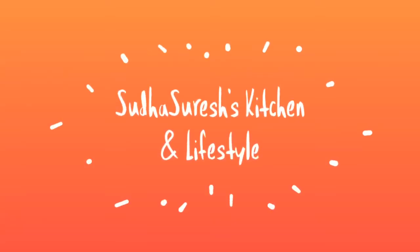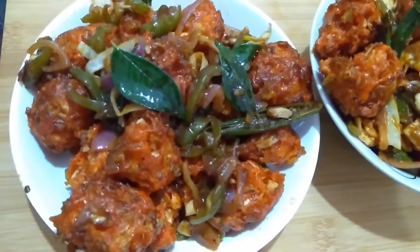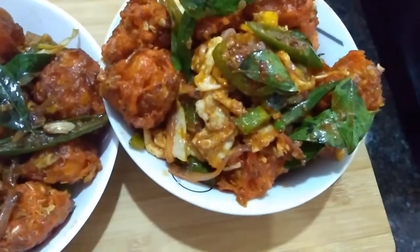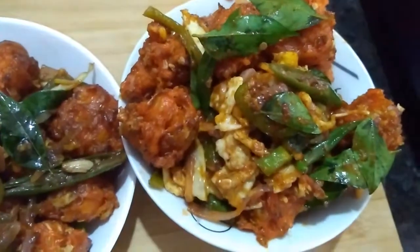Hello friends, namaste! Welcome back to my channel. Today I am going to show street style food — Manchuria! Cabbage Manchuria — one is veg Manchuria and the other is egg Manchuria. Today I am going to share these two recipes.